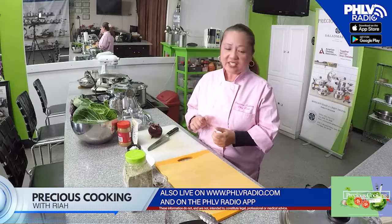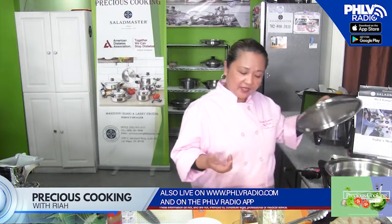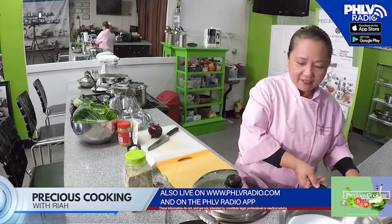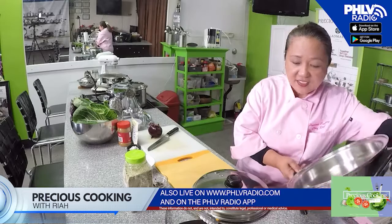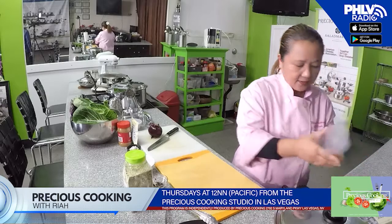Our first dish we're going to do is Lechon Kawali. We're not going to be using any oil, and then we're going to turn it into kare-kare. I already preheat our electric skillet here. There's no oil, as you can see. Let me put my glove because I'm going to slice our pork belly.